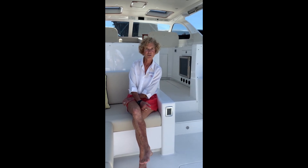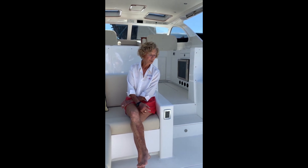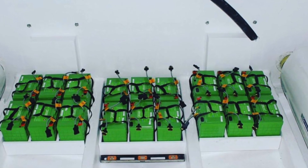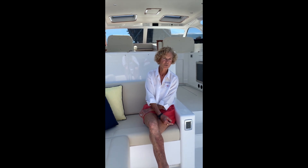This is the hybrid version, meaning that it has electric motors — twin electric motors — and twin diesel engines. Below, in the lazarette hatch, are 18 lithium iron phosphate batteries which run the electric motor. You can run on electric for approximately two and a half hours at eight miles an hour.